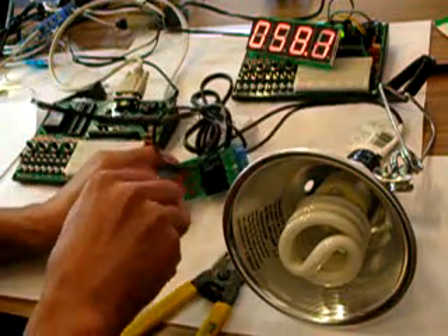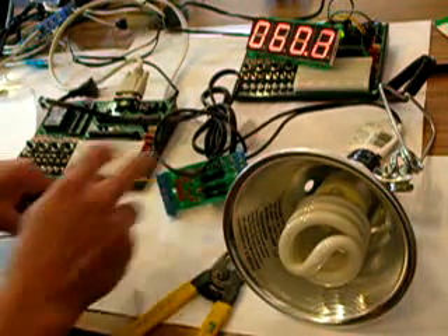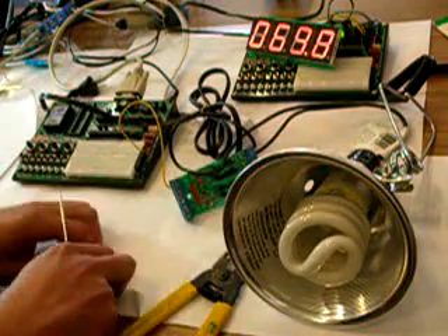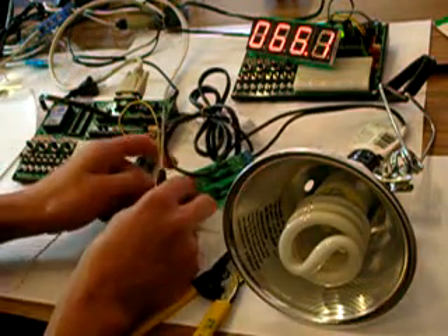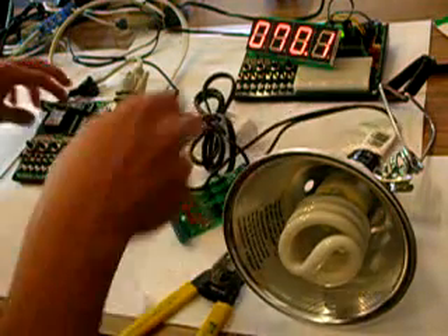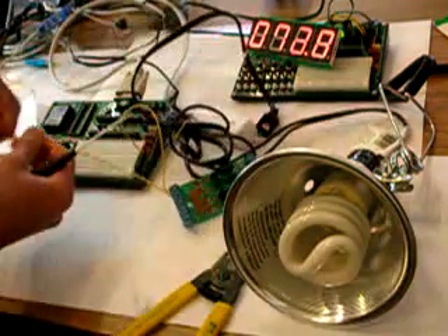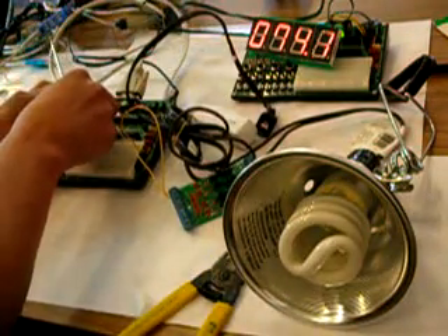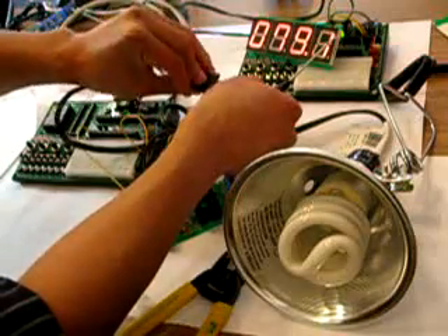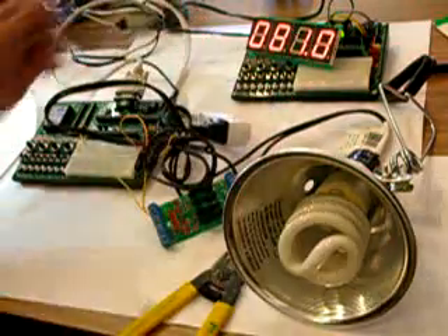You need to connect 5 volts to VCC labeled here, and then the other one to any open I/O port. We'll use port 0 here. Then plug in the AC — make sure it's not blowing anything up.